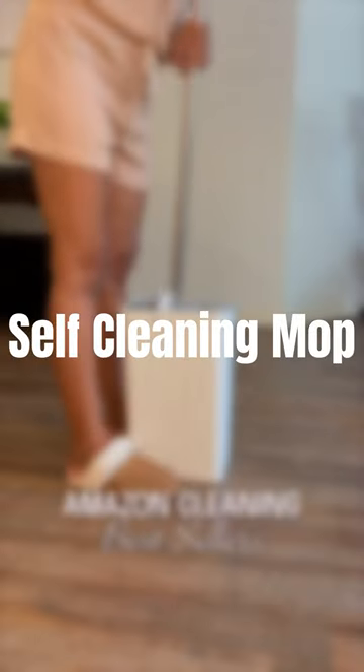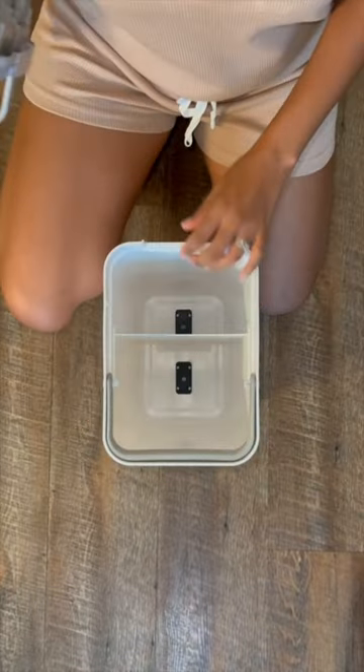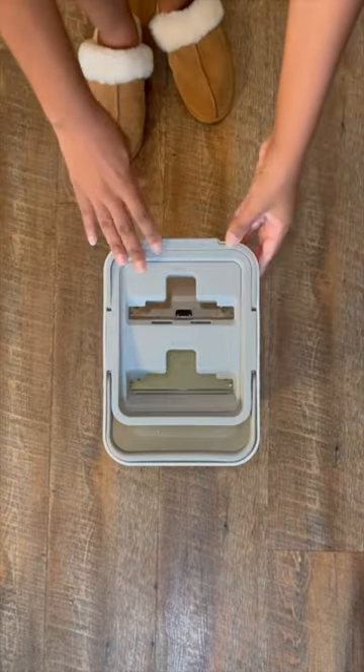Cleaning your floors has just became easy with this self-cleaning mop. Just add water and your favorite cleaning solution in the large chamber, and the other compartment stays dry for cleaning.